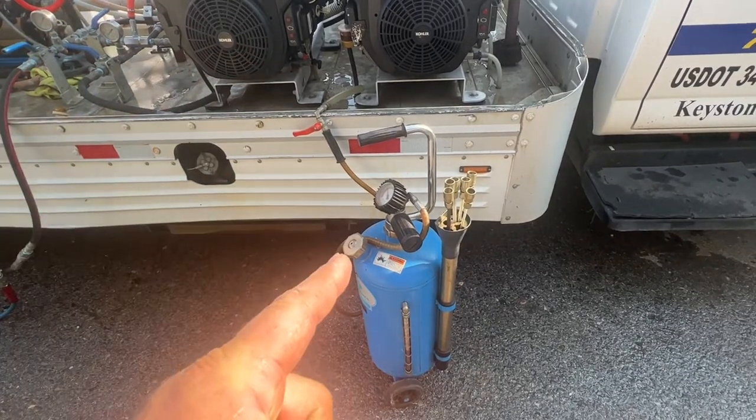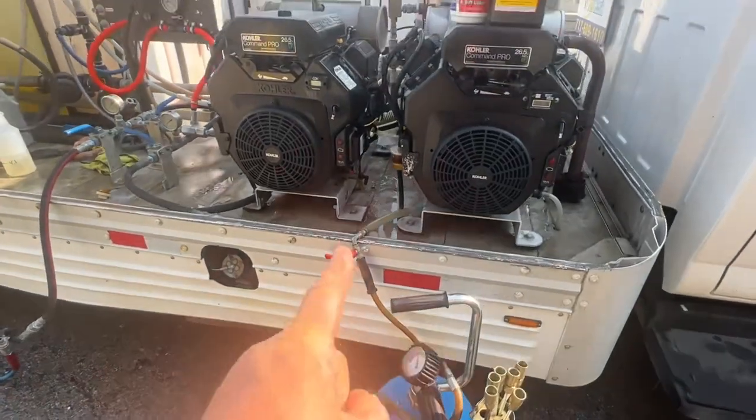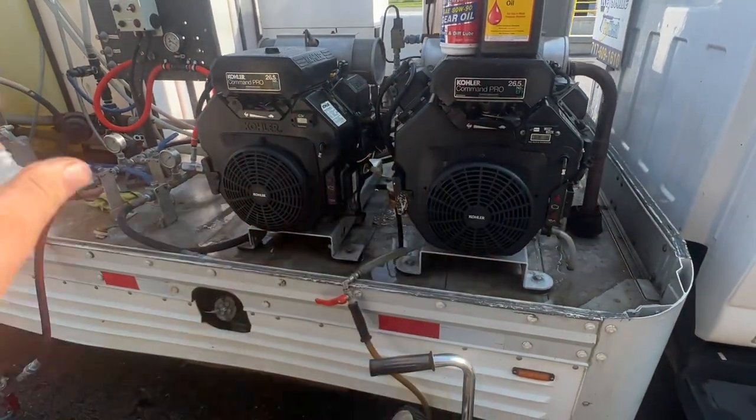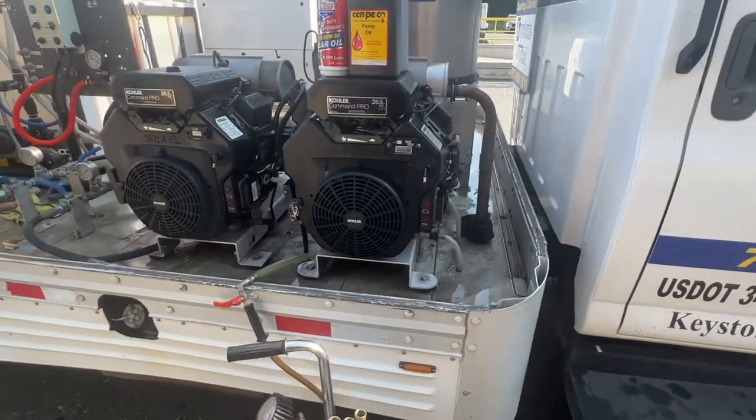The air-operated one at Harbor Freight is actually good — the hand pump ones are junk. So all I need to do is connect it there, open the valve, it'll suck, and within like two minutes it'll drain all three components.